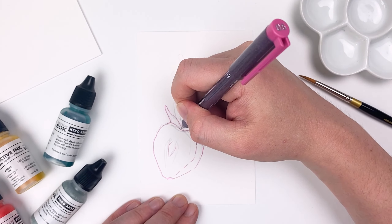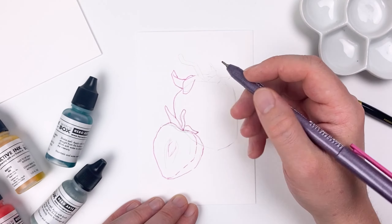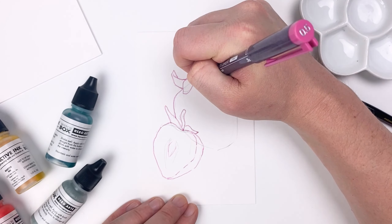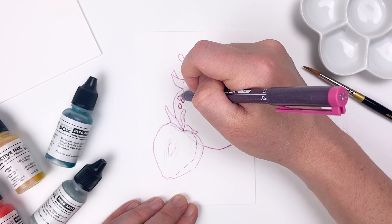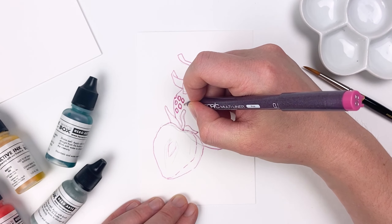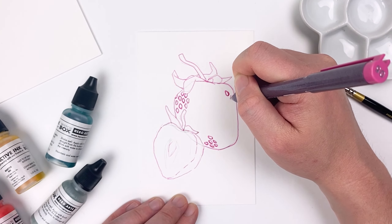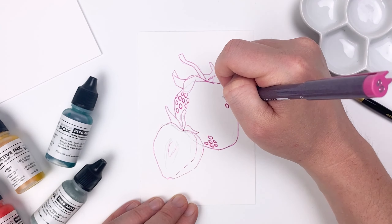Once I'm happy with my sketch, I'll go in with the Copic Multiliner and start to work on the line art. For this, I'm going to use a combination of solid and broken lines so that it doesn't flatten out my drawing. Then for texture detail, I'll go in and start to draw in a few seeds around my background strawberry, primarily focusing on the edges to increase that sense of form.